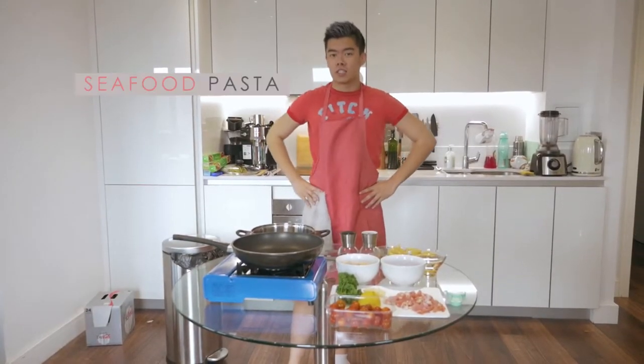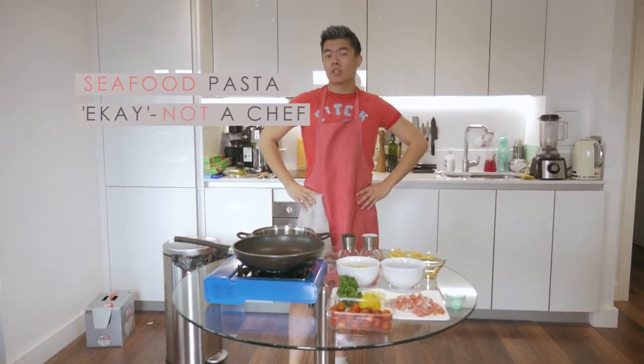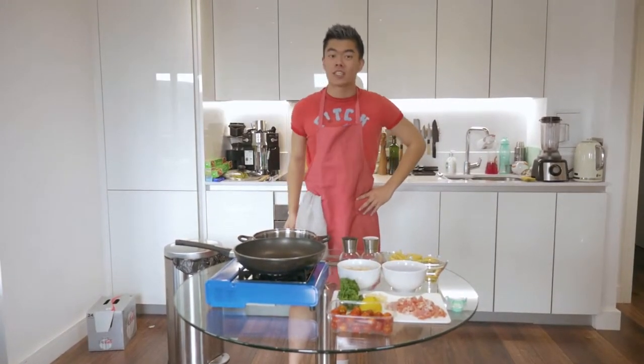Today we'll be making a seafood pasta. My name's E.K., I'm no chef, but neither are you. So let's get started.